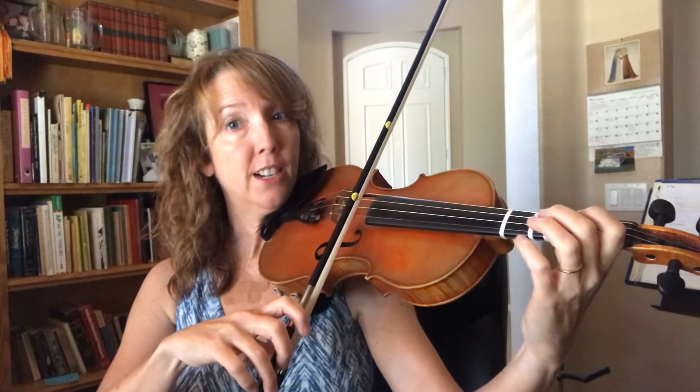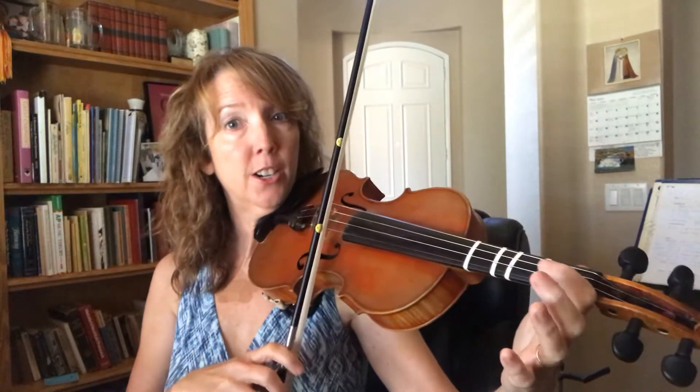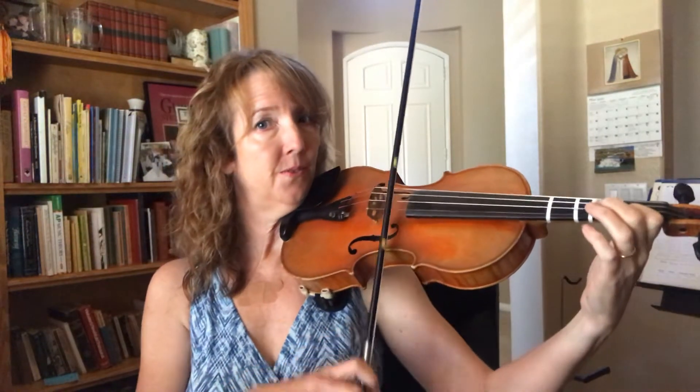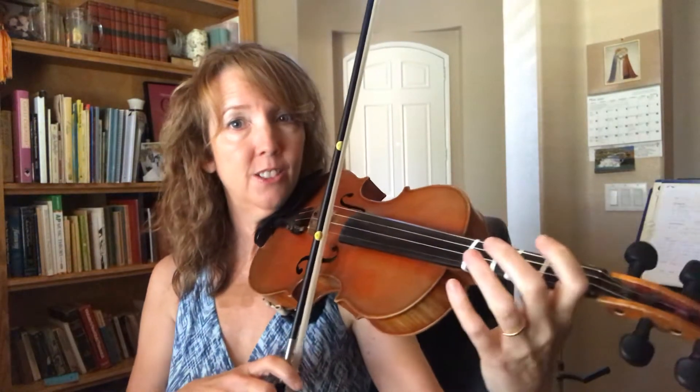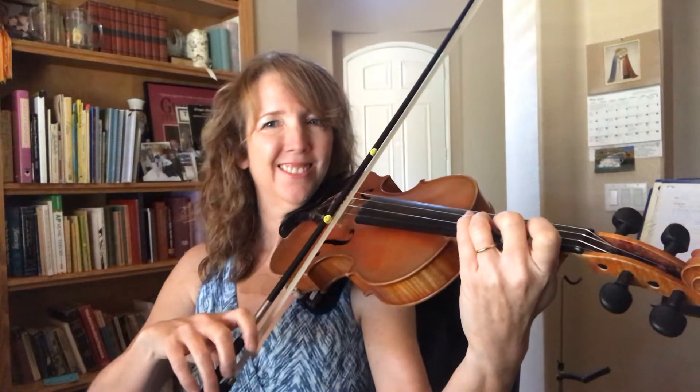A string, ready, go. Drop your elbow to E. A string, go. A string, go — snappy.